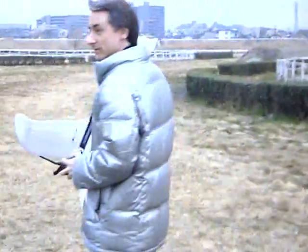It's got a little wind so that's good. I prefer to get out of the way — over here. Ready? Okay.